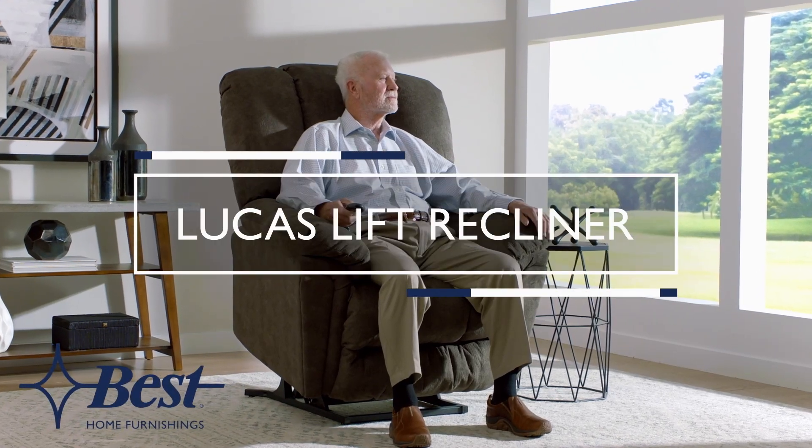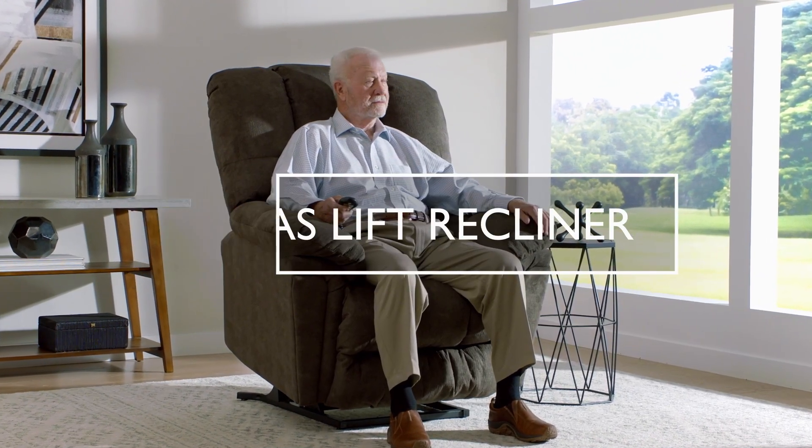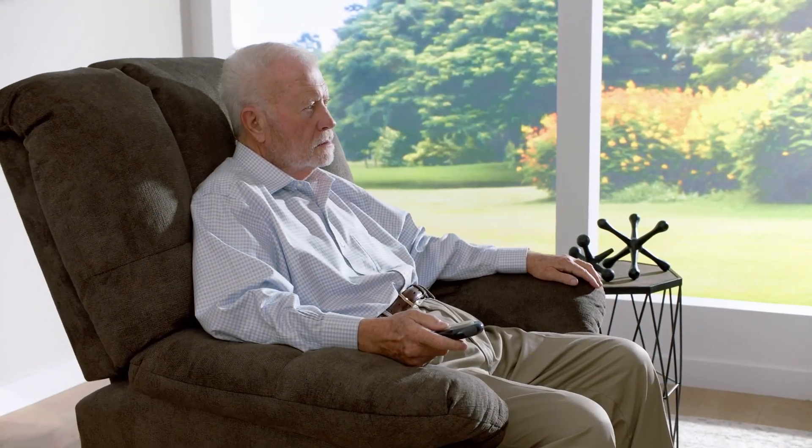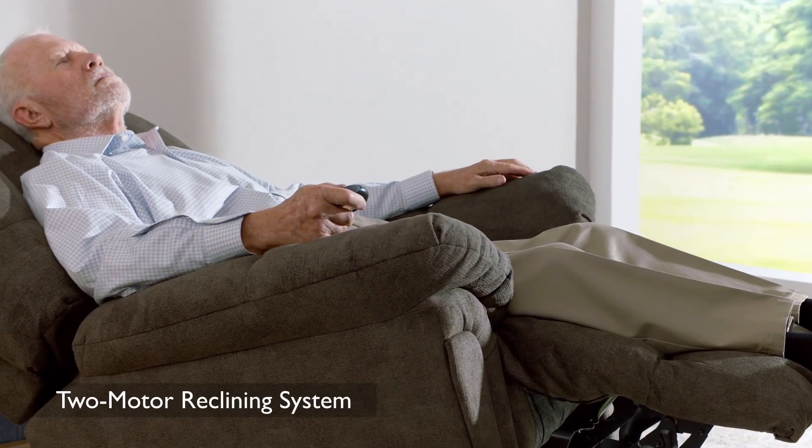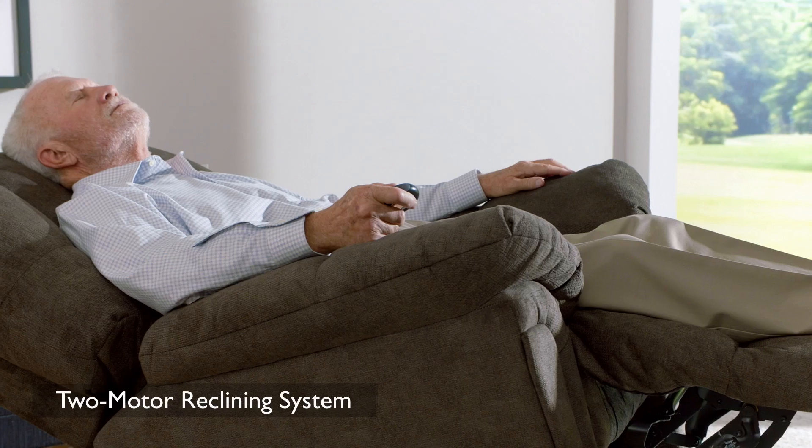The Lucas has everything you'd want in a power lift recliner: softness, support, and the functionality to become your everyday relaxation remedy. It features an innovative two-motor reclining system to offer a wide range of reclining and supportive positions.